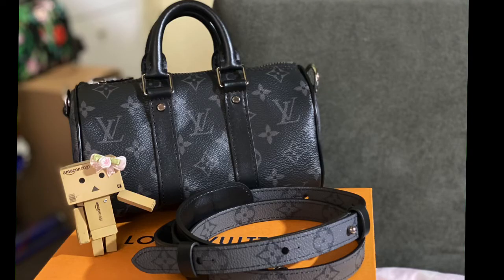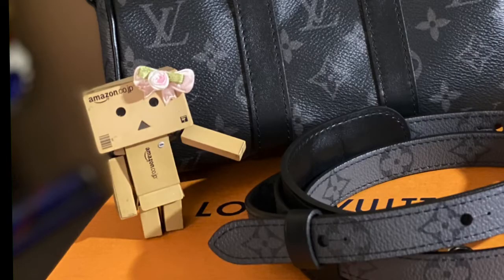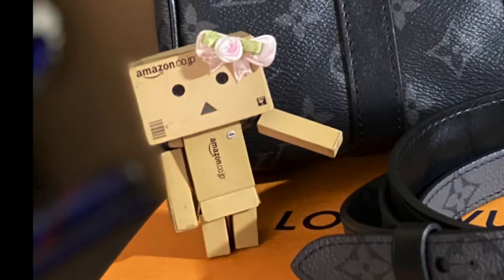This bag doesn't have a date code; instead, it has the new chip technology. Bags made after March 2021 no longer have date codes — they have microchips hidden inside the bag. So if you bring your bag to Louis Vuitton for repairs, they will simply scan the bag to find out whether it is authentic.